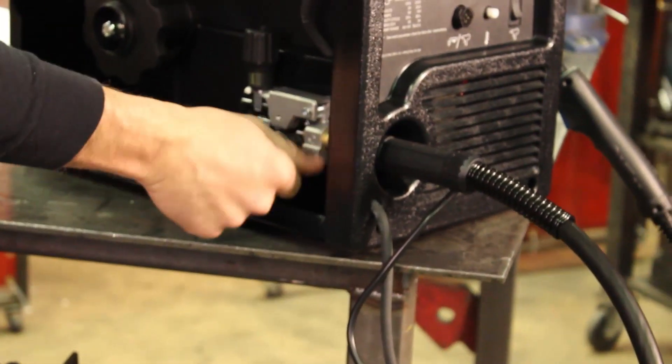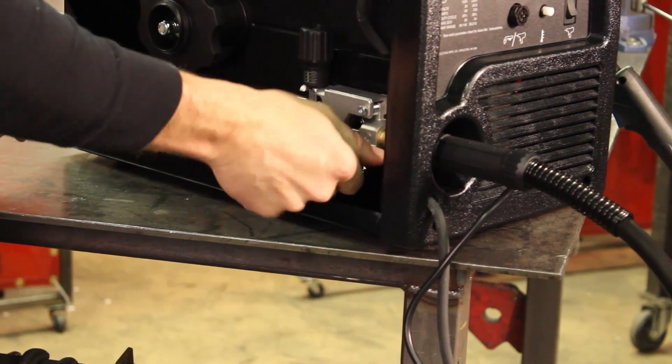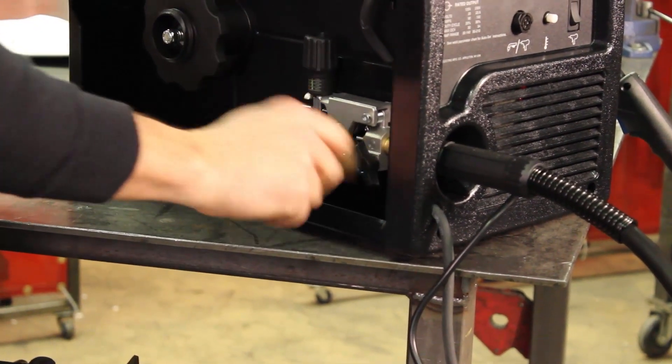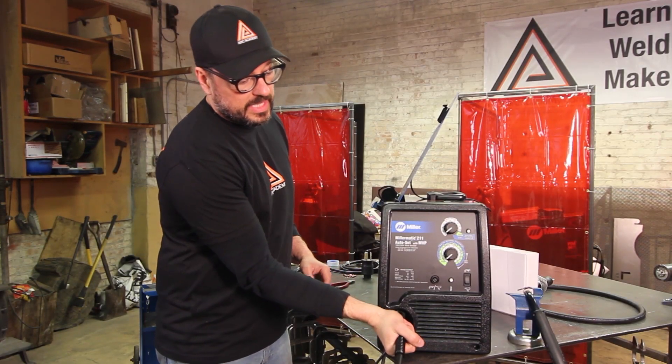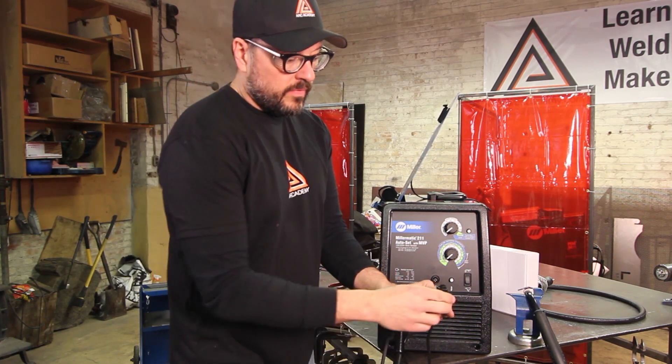After that, take this tension key here and firm that connector in place with the key. You don't have to go crazy with it — just make it nice and firm. Don't over-tighten it; as you can see, that's firmly in place.